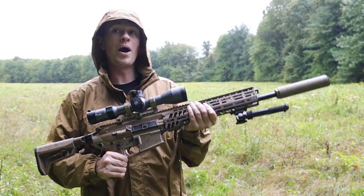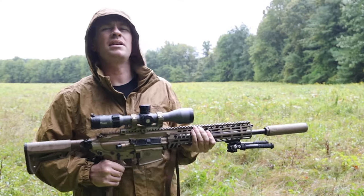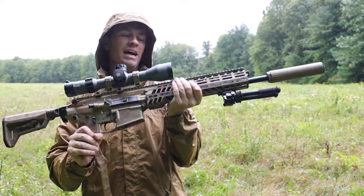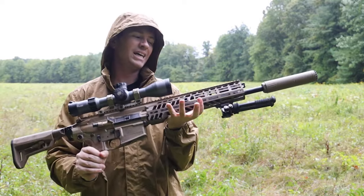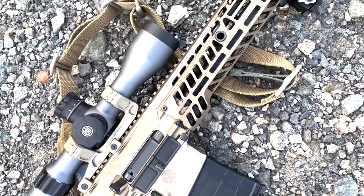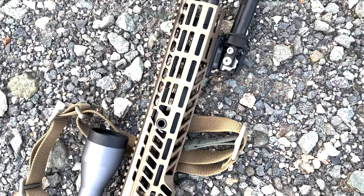Konnichiwa, bitches. It's a wet day out here, but nothing gets me wetter than the new Sig Spear. This thing is pretty cool. It's going to be replacing the M4, and this is designated the XM7. That's what the Army's calling it.